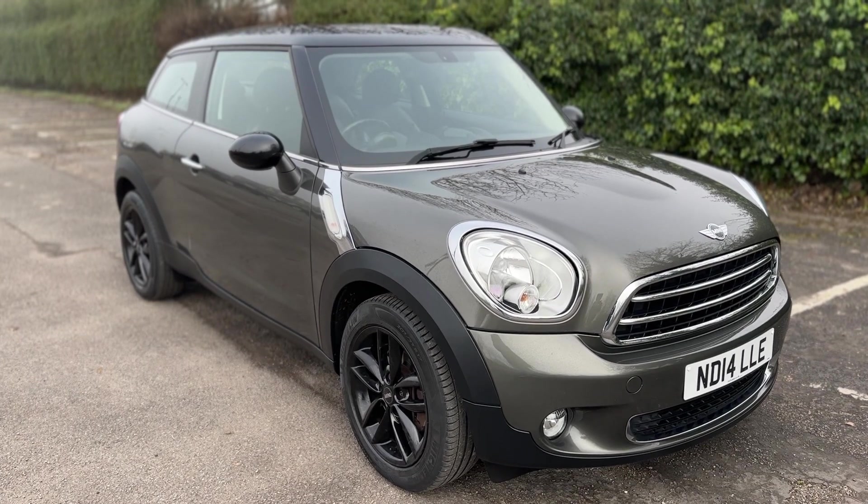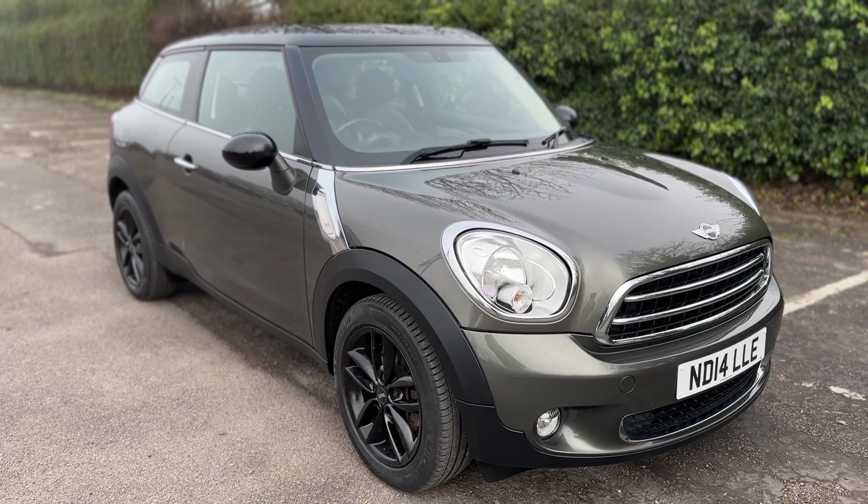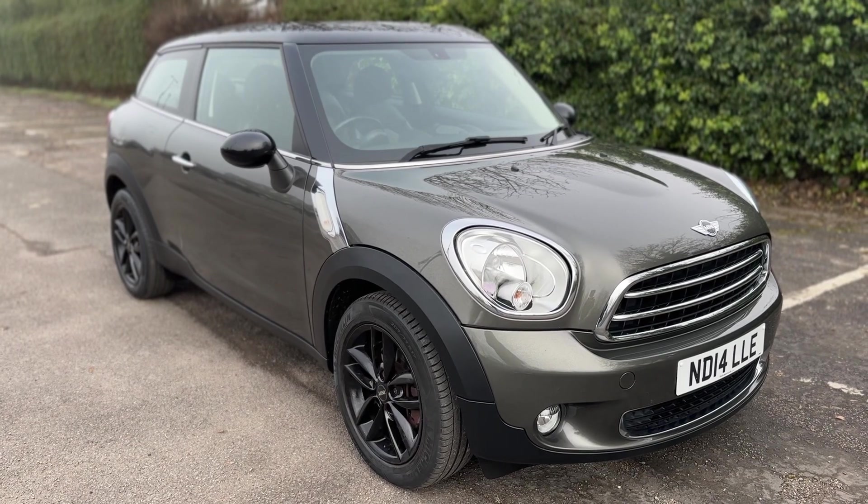That's all — thank you for taking the time to watch this video. If you'd like to come and see the car in person and have a test drive, please feel free to give us a call here at Glenborns. We'd love to hear from you soon.